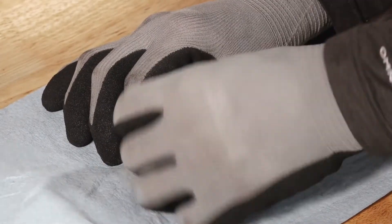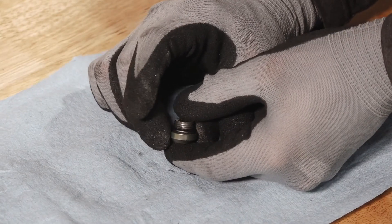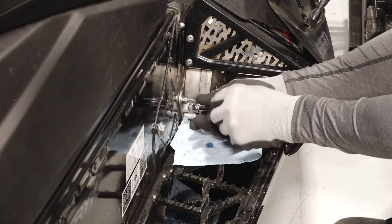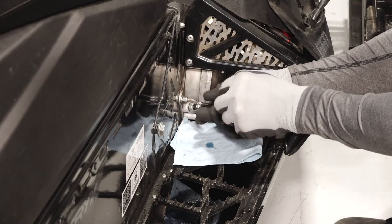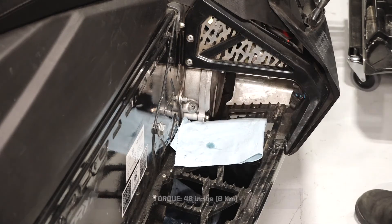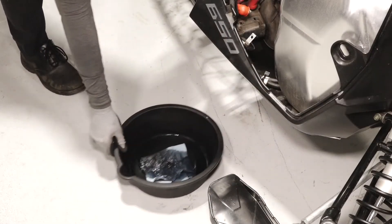Clean any dirt or debris from the fill plug. Inspect the o-ring on the plug and replace if necessary. Reinstall the fill plug and torque to specification. Clean any residual fluid off the vehicle and properly dispose of the used fluid.